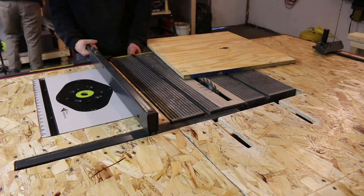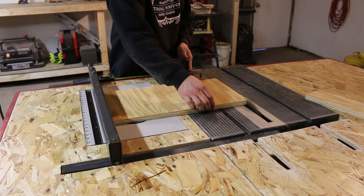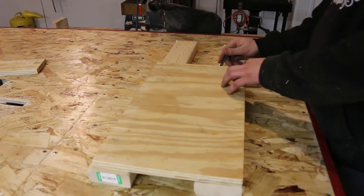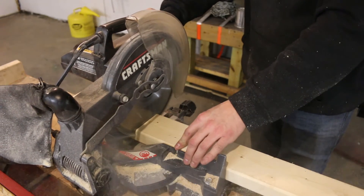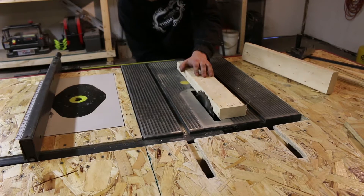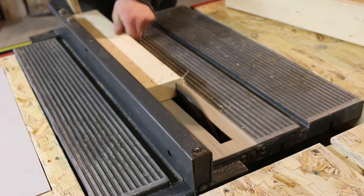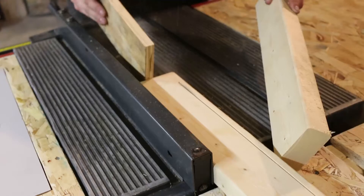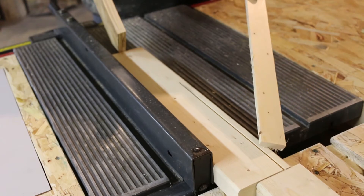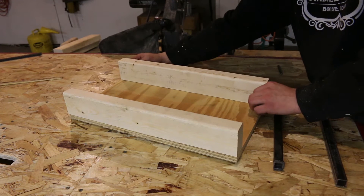I don't need the full piece of plywood, so I'm going to go ahead and cut it down to size. Once I've got a good size, I go ahead and cut the 2x4s to the same length. I'm just going to rip off the ends of the 2x4s because I don't want the rounded corners. Those seem to match up pretty well with the plywood.